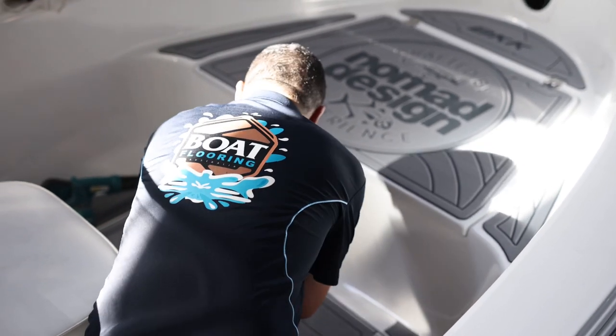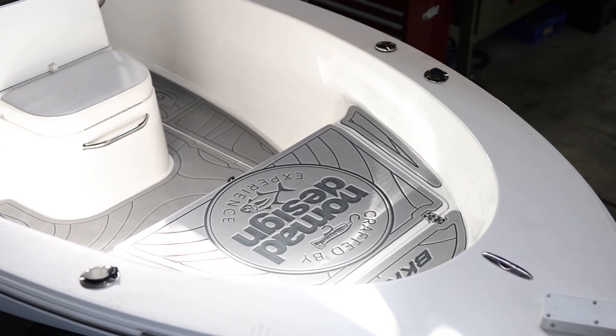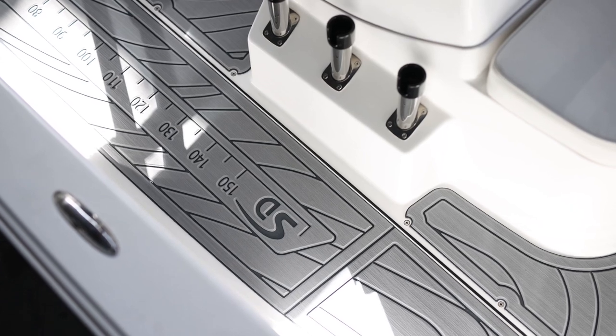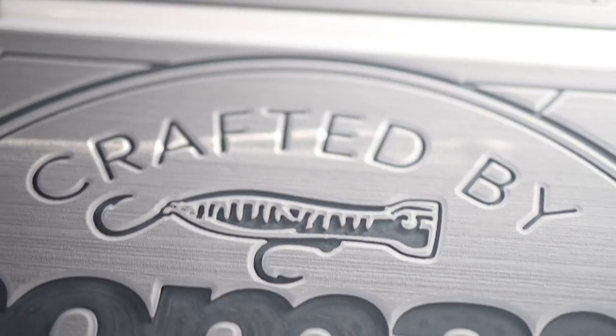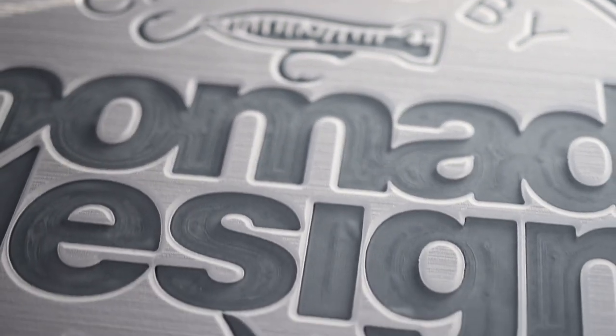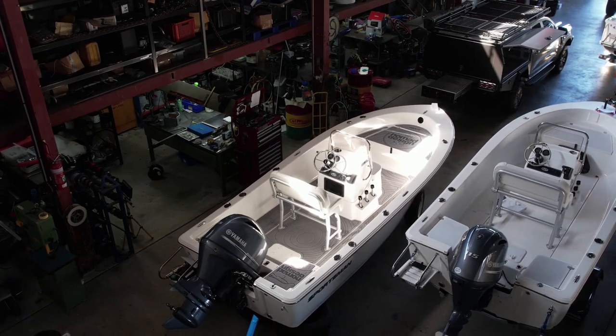Step 5: get rid of any stubborn air bubbles by making a pinprick along a design line. This will ensure the puncture becomes invisible once secured. Do not cut or pierce the top layer of foam, only the underlay. That's it — sit back and admire your new C-Deck and handiwork.